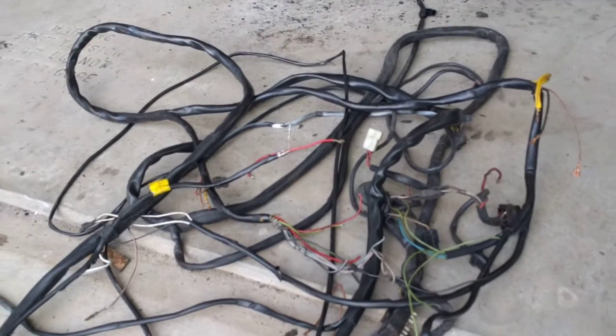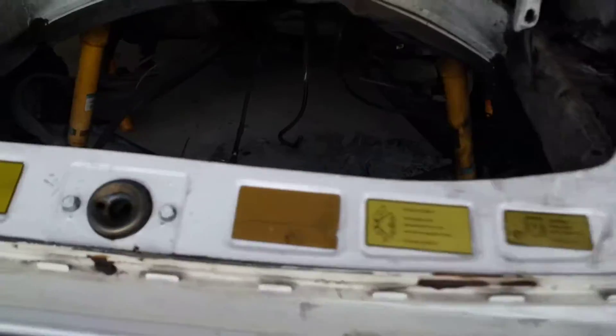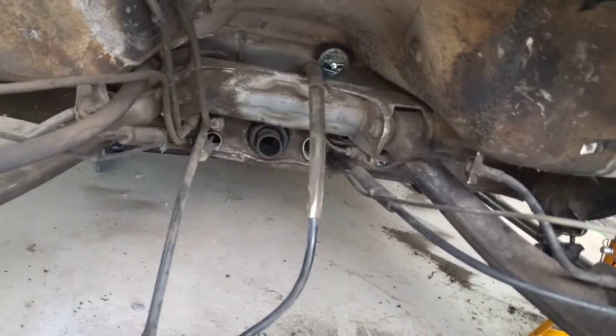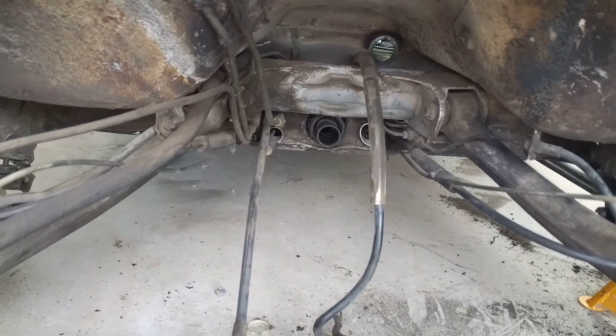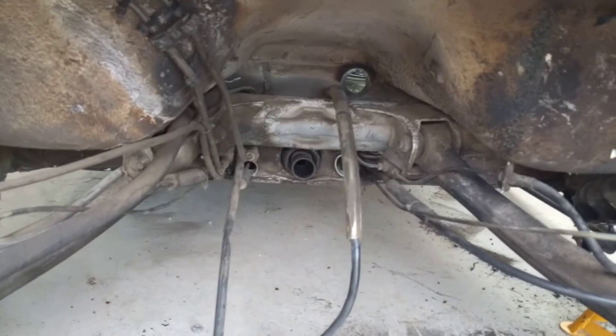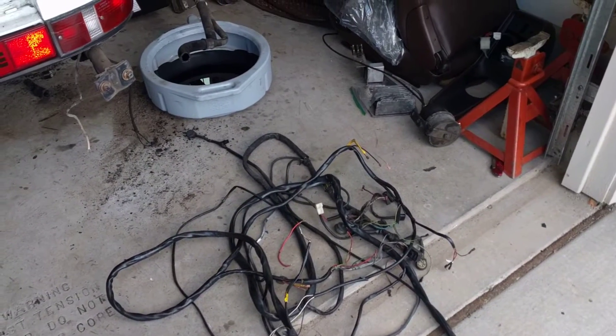The wiring loom is a pain to get out — it runs down the center along with the shifter, the brakes, and probably an oil line as well. You essentially just have to wriggle it all the way down from inside the car. I took out the shifter piece so I could reach in and maneuver it around. It took a while, but one hard tug and the whole thing came out. Now it's just a case of the oil lines and the lights at the back — all the removables are removed.